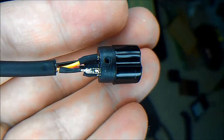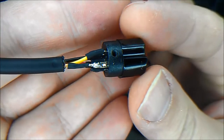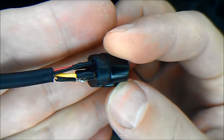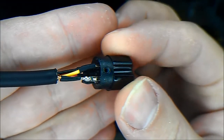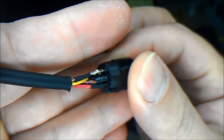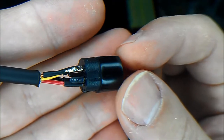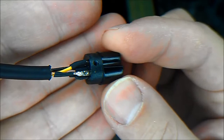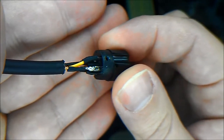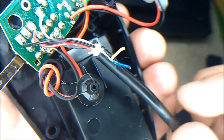I'd like to point out that the original microphone is very well done — heat shrink on every contact, even the empty contacts. Pin number six, right in the middle, is also heat shrunk. Very nice job indeed.